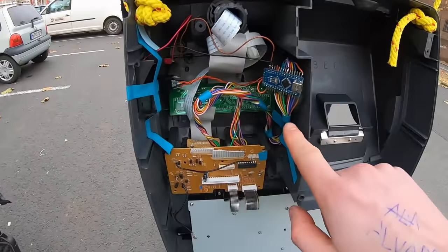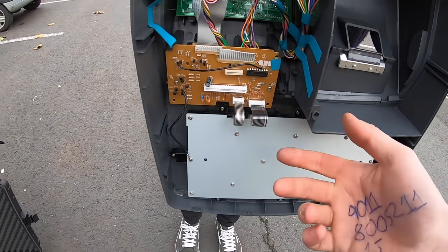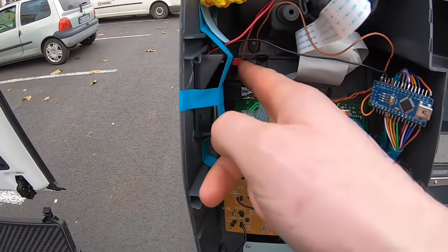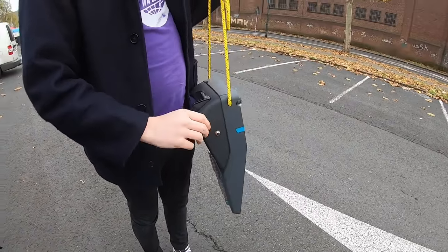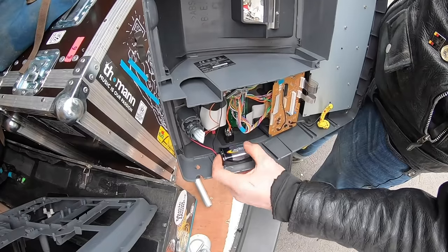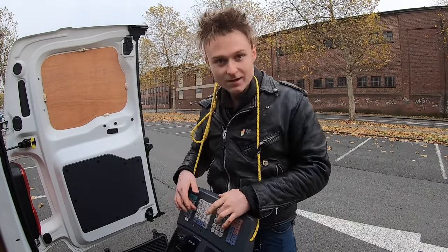We've got an Arduino Nano that is basically speaking to the button matrix on the front. There's a nine-volt battery — I'm waiting for the super glue to dry on it. There's a switch and that's basically it. Hopefully this is going to be a jam machine and I'm going to give it away to somebody at the end of the gig. I'm not sure — I don't know whether I want to part with it yet. I think it's going to work really nicely.